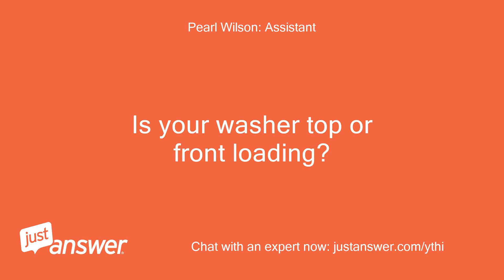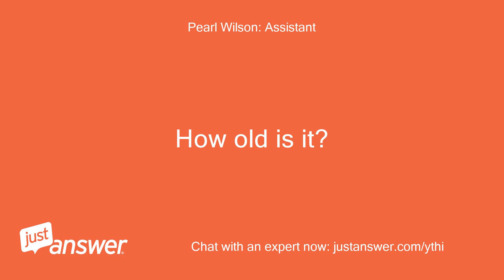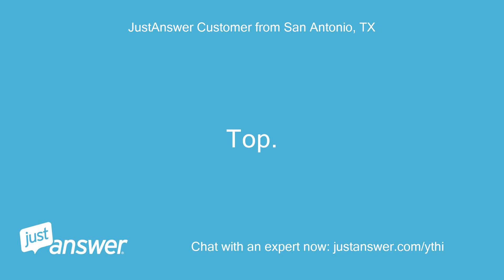Is your washer top or front loading? How old is it? Top. Six months old.